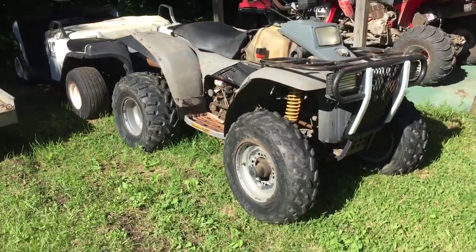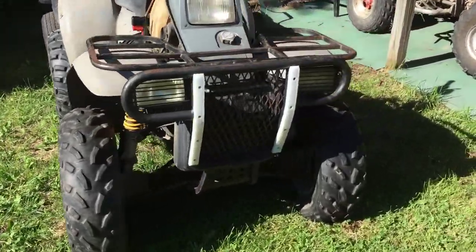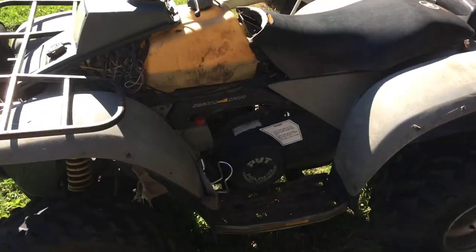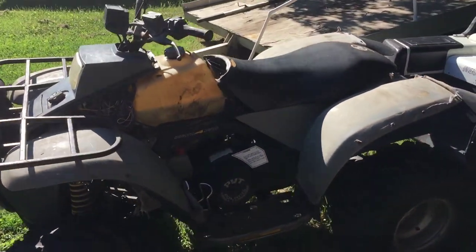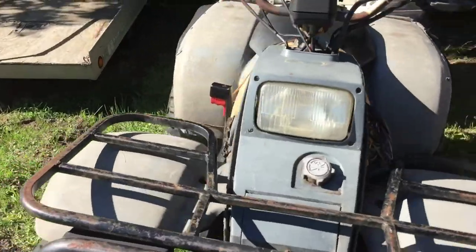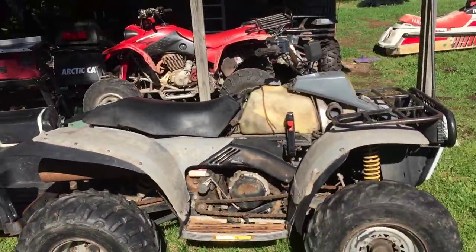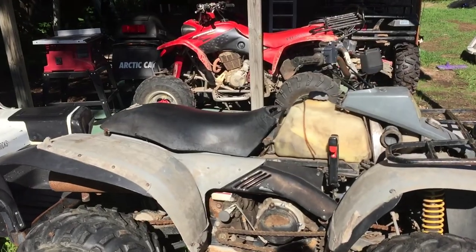Hey guys, what's up, it's KPMoto. I got another toy here. When I bought the Yamaha Blaster, you guys already saw I also got this Polaris Trail Boss 350.